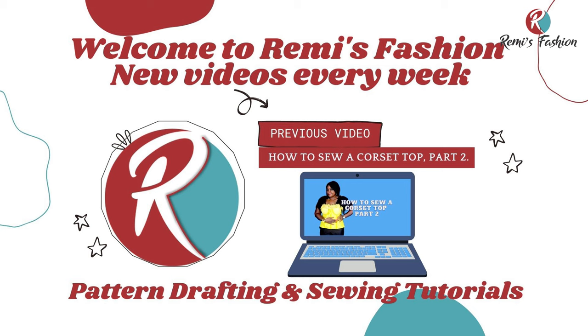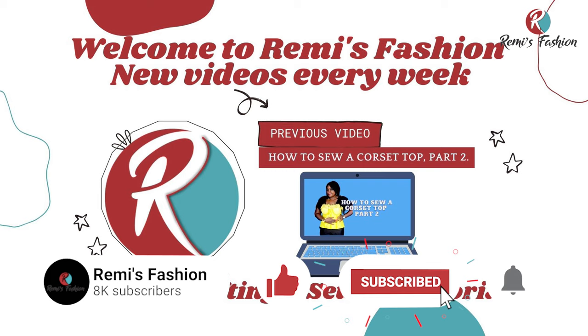Hello beautiful people, welcome to Remy's Fashion. My name is Remy. On this channel, we upload pattern drafting and sewing tutorials every week. Thank you all for joining me. If you have not yet subscribed, please do so and put on your notification bell so that anytime I upload new tutorials, you'll be the first to be notified.